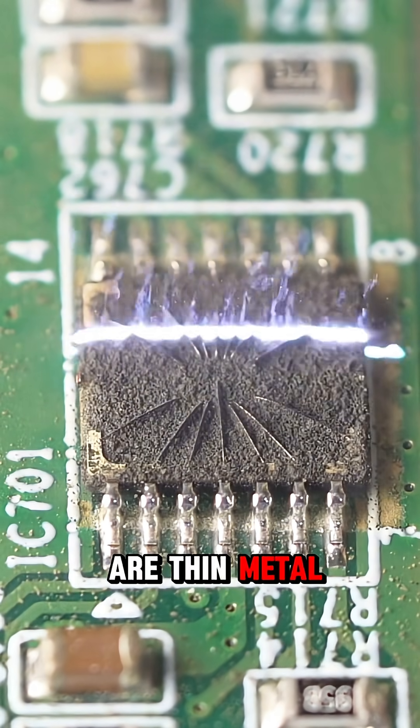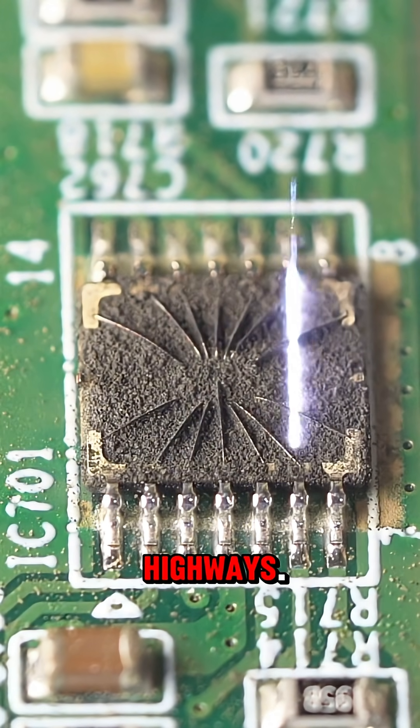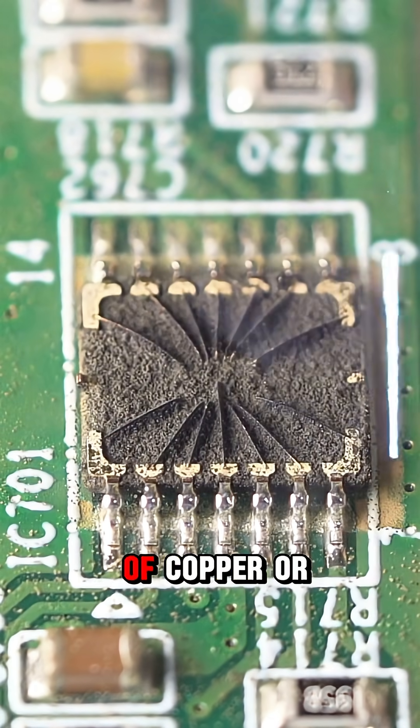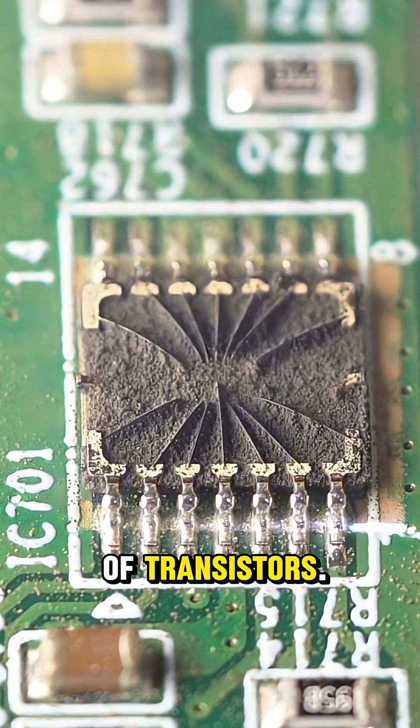On its surface are thin metal lines like tiny highways. These lines, made of copper or aluminum, connect millions of transistors.